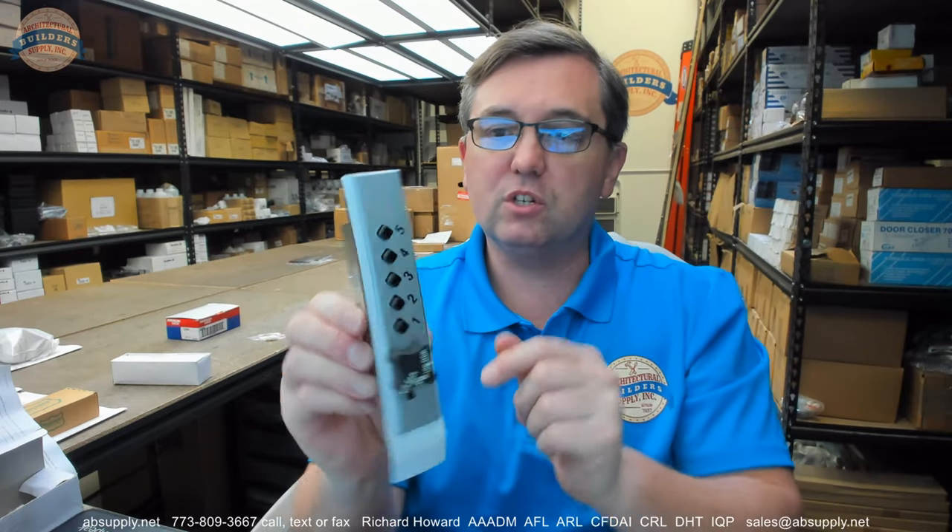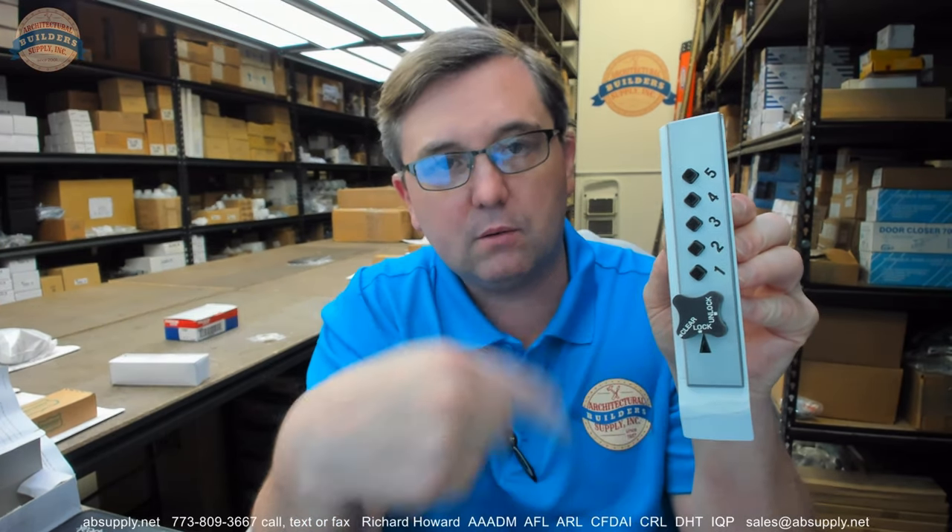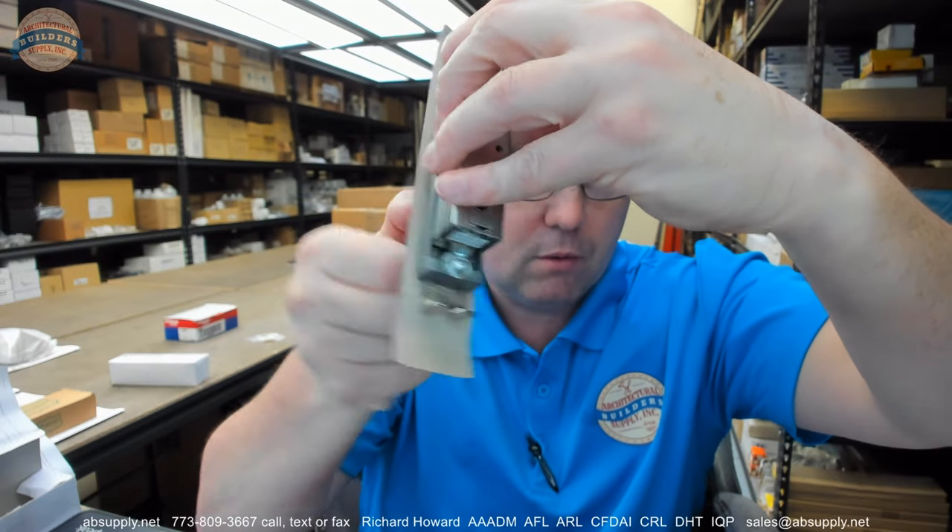This is going to connect to the rest of your cabinet door structure — this is just really the business end. There's a red feature on top for a reason; just don't get curious about it. We're going to operate the lock real quick: rotating it to clear, then entering the combination, then rotating it to unlock clockwise. You can see it pull the tailpiece up, and then put it back to lock.